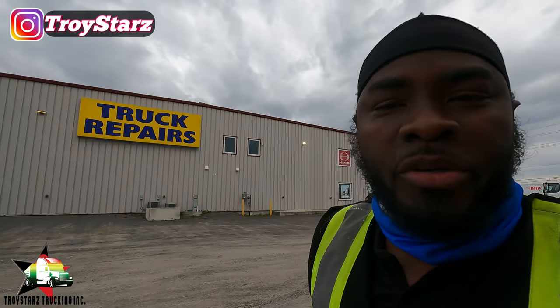Thanks for tuning in. It's your boy Troy Stars Trucking. I'm back again with some new videos. Please give me a like when you finish watching. Anyway, I'm going to show you guys what happened and how to get it fixed — no need to worry, because it's Troy Stars at the rescue.